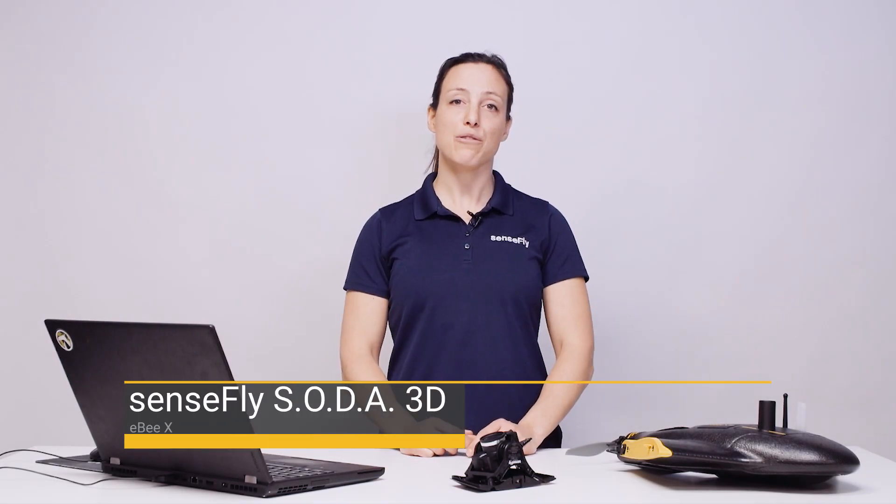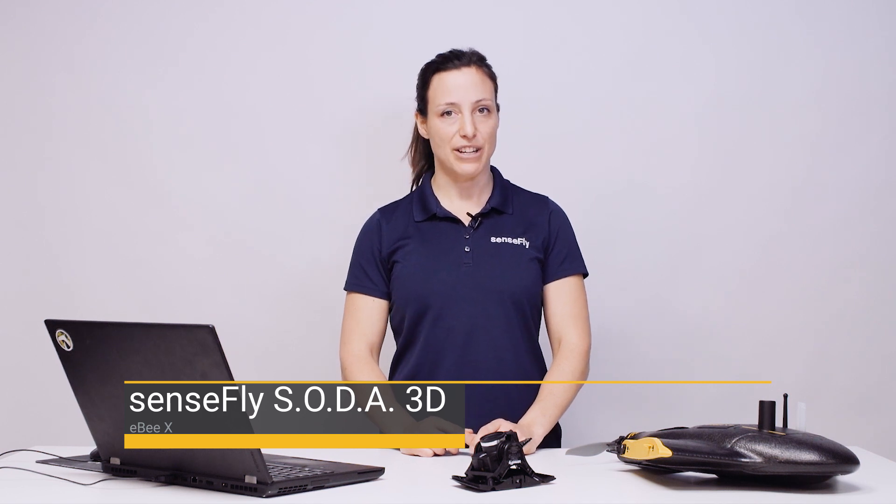Hi, my name is Andrea from SenseFly. In this tutorial I show you how to plan and fly a mapping mission with SenseFly EBX and SenseFly Soda 3D.